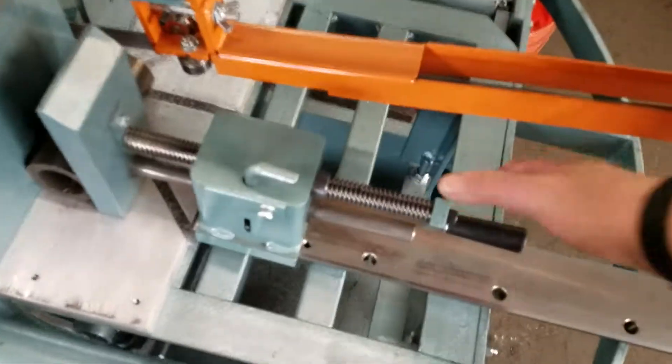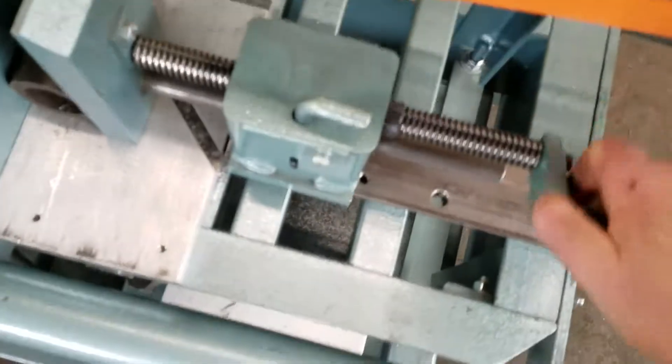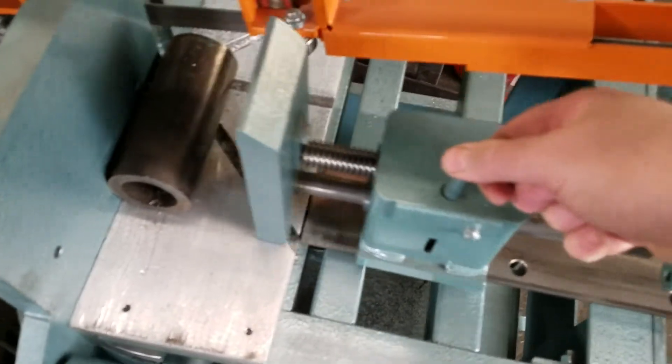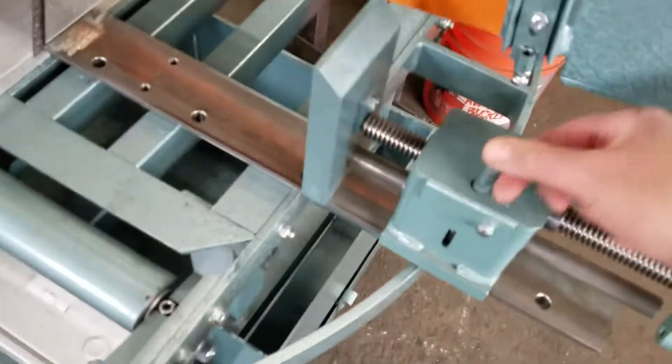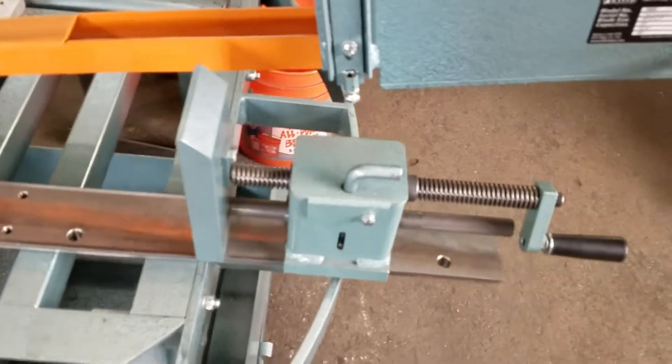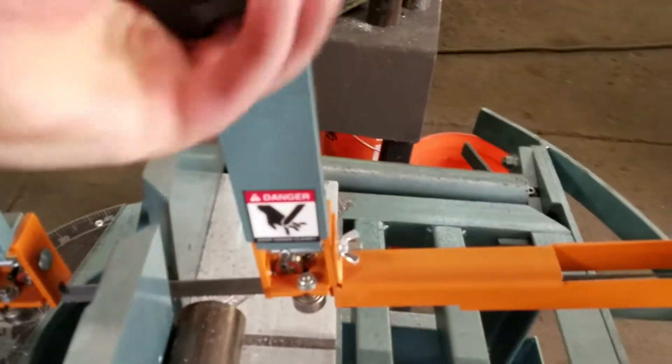It also has a really nice vise. It will go wide. This guard — same thing.